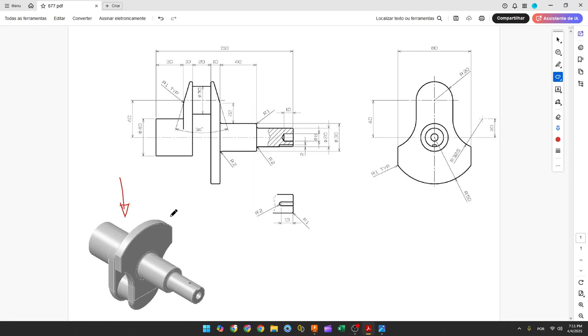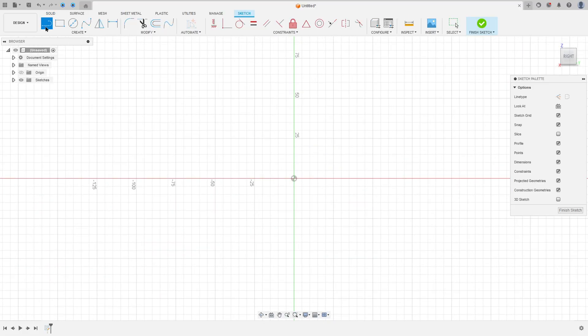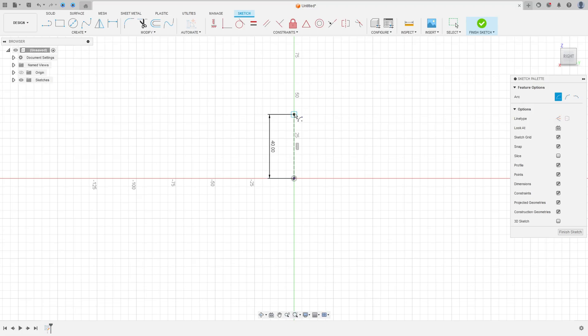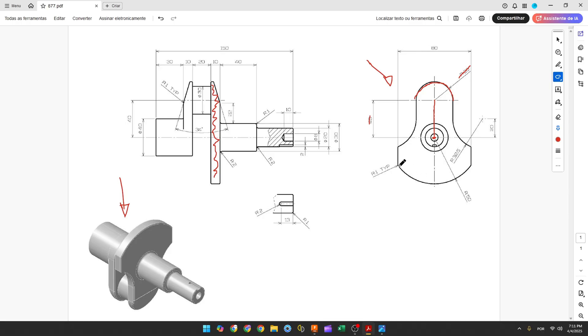The first step to create this crankshaft: we will select the right plane and make a sketch. This sketch is from this part here, and this will be our midpoint. First, create a construction line with 40 millimeters, then create an arc with 20 millimeters of radius. Go to Create > Sketch, select the right plane, select a construction line, make it 40 millimeters, then go to Create > Arc > Center Point Arc and remove the construction line. Type the radius as 20 millimeters and make the arc.